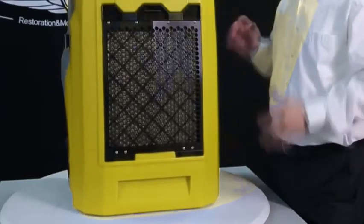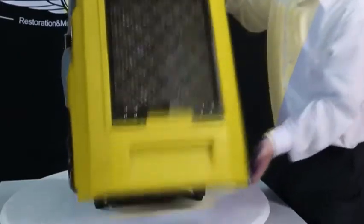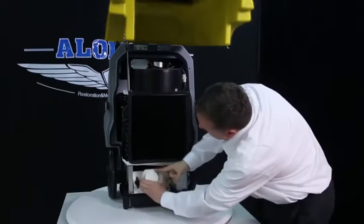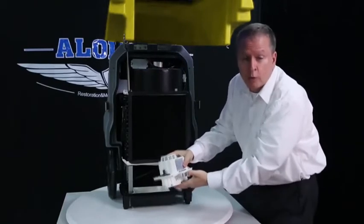Storm Pro is built with a backup box design. It only takes 10 seconds to access the inside of the machine and the pump can be easily removed for cleaning or replacement.